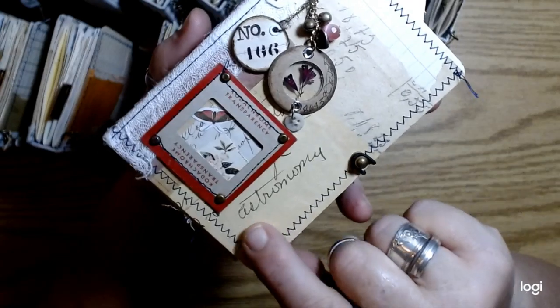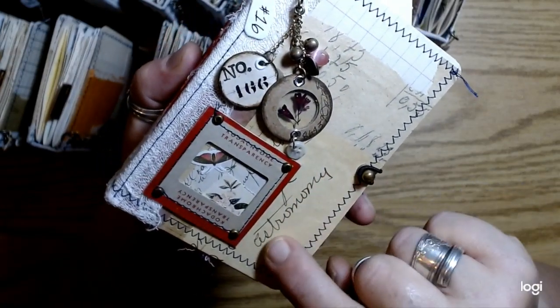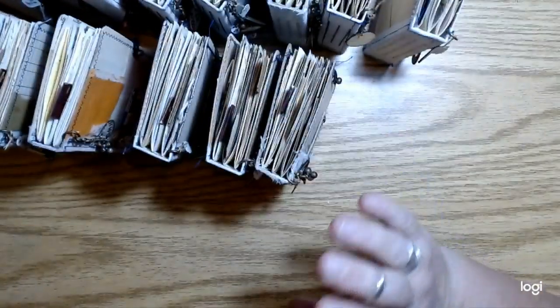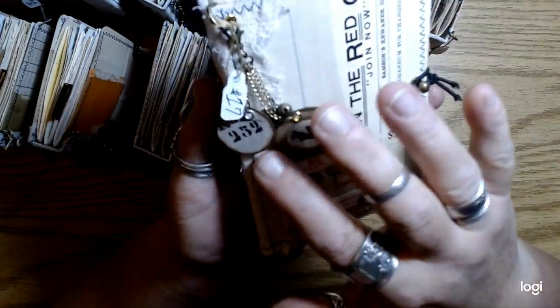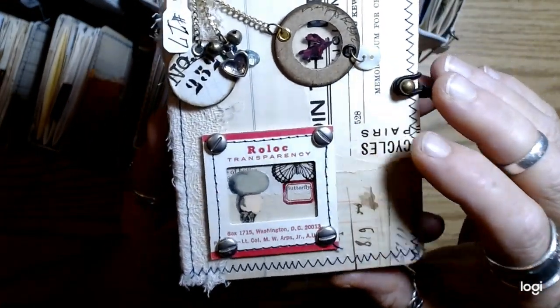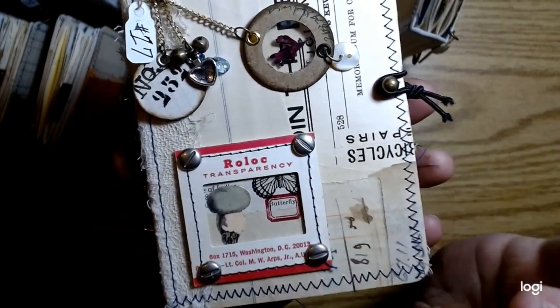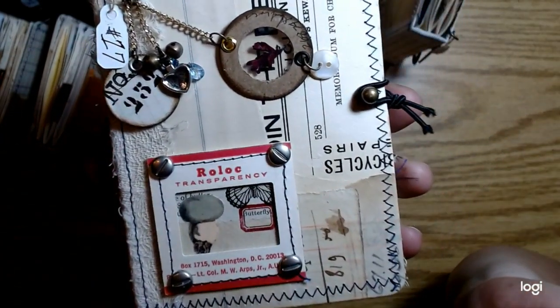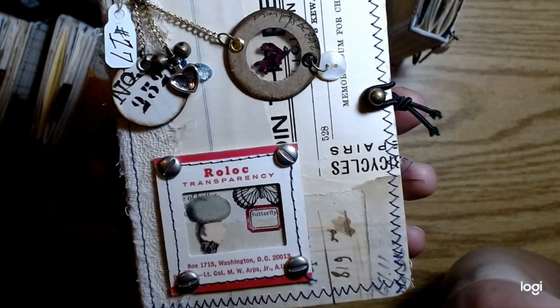This one says 'focus on what's important' — I like that. Number 16. I like this book — on the paper on here it says 'astronomy' right there, which I thought was pretty cool. I didn't even notice that until I had made the journal already. Number 17.